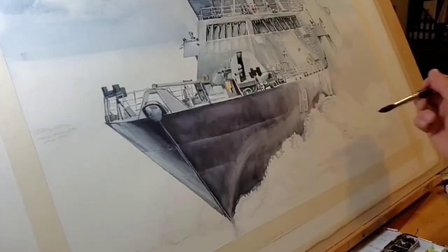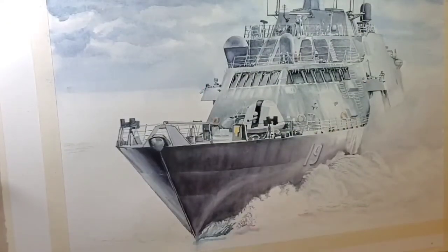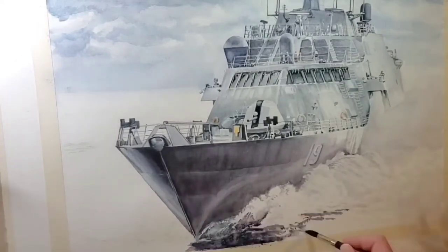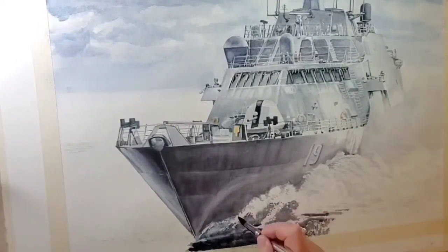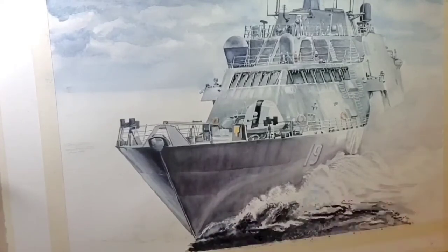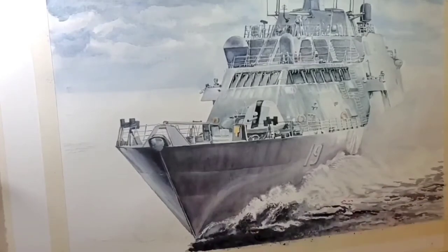You'll notice a couple of light changes in the studio — that's just the passage of time, the sun coming up or going down, and adjusting lights in the studio to get better video or better vision on the actual painting. It's a constant balance I'm fighting to make sure I can see everything and get a good video.